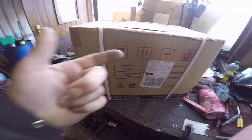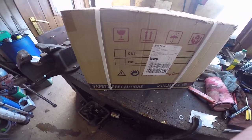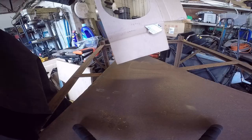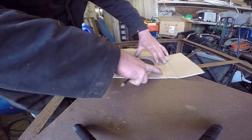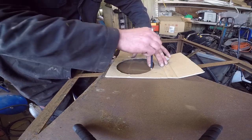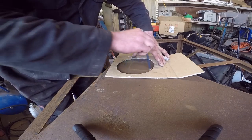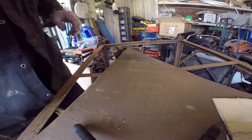Brand new plasma cutter - I'll do a little unboxing video of this from eBay, it's a Cut 50. I'll do another little video of the unboxing to show what's inside, but this video will just carry on. I'm going to lay this down and go for cutting it out - just going to freehand it. If I totally make a mess of freehanding it I'll make a little template out of a bit of tin or something. Here we go, wish me luck.